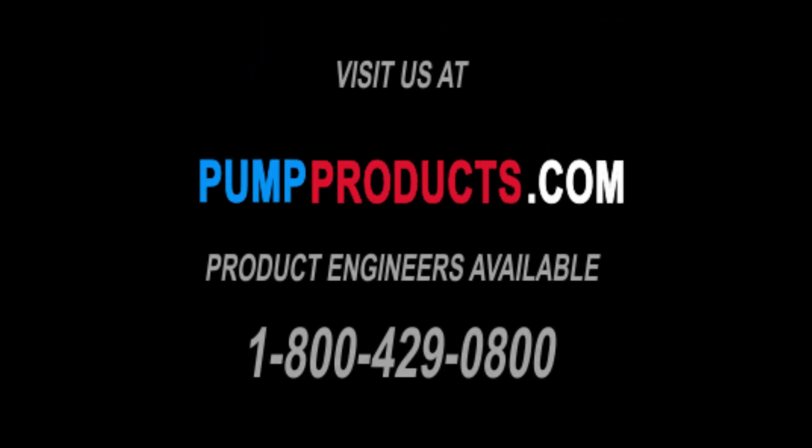PumpProducts.com — the leading distributor for the most trustworthy pumps, parts, and accessories in the industry. Visit our website or call our application engineers at 1-800-429-0800.